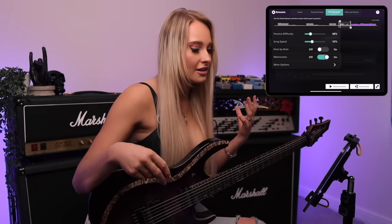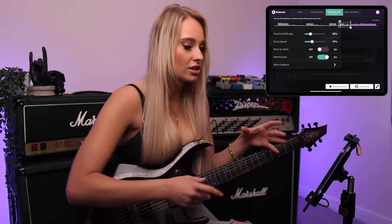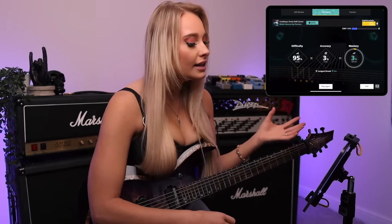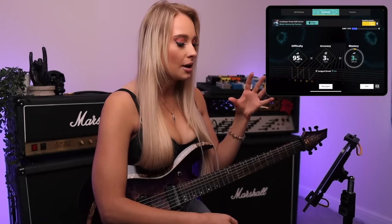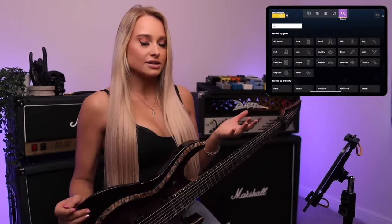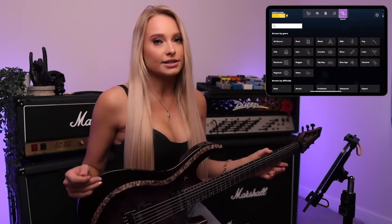Obviously we're not going to be able to learn that whole solo in one sitting up to speed, but being able to slow it down and repeat these sections does definitely help. Okay, we got 3% accuracy mastery — three percent. So clearly I'm a guitar icon. Something I've been challenging myself to learn lately is how to play more clean chords and interesting chord voicings, and I wonder if this will be able to help with that because I see they have a chords chart section.